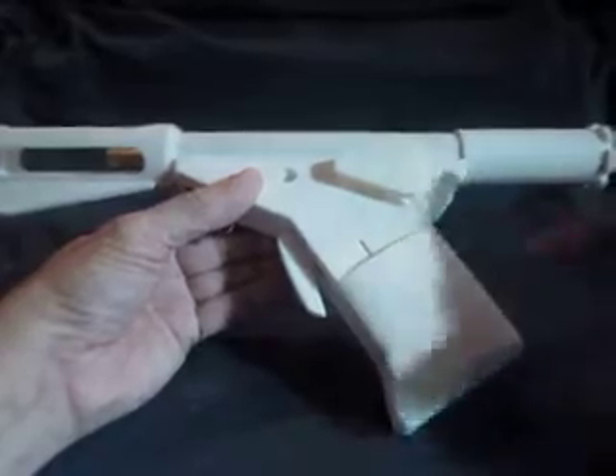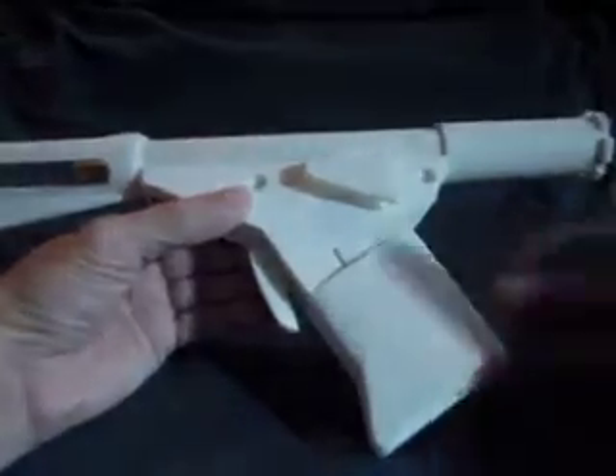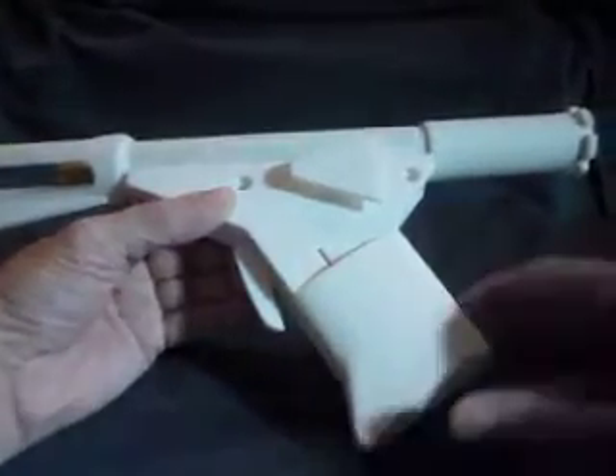The Flame Gun actually does produce flame out the tip here, so basically it is a type of torch — a flamethrower, a handheld flamethrower.